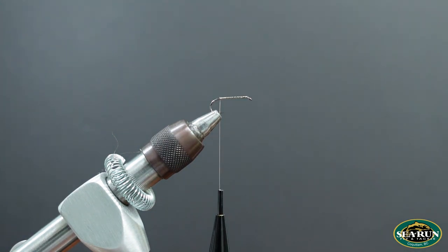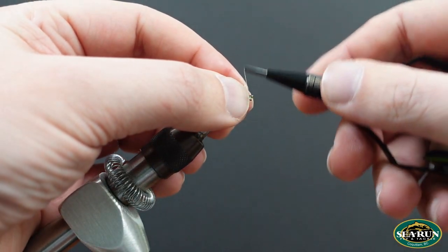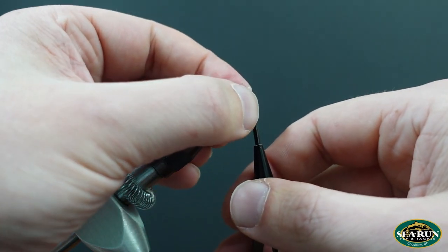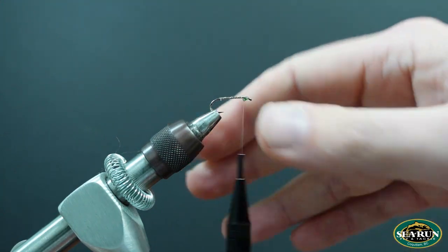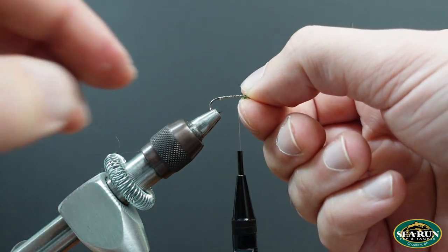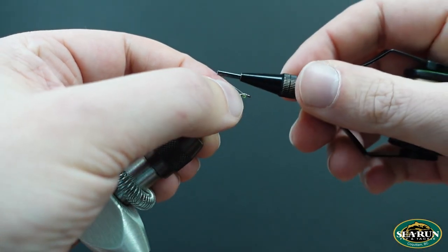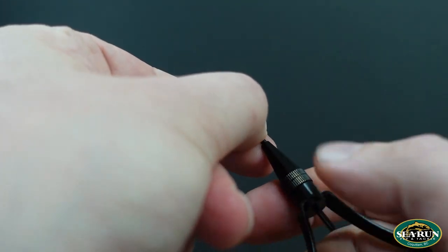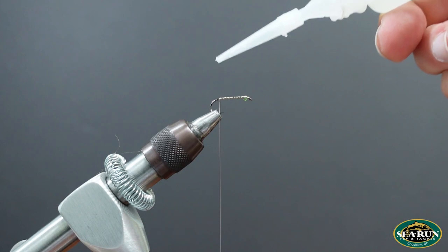I'll let those cool for just a moment, then bring my thread back to the front and tie these eyes in. I'll put a couple of loose wraps on there so they sit, then turn them over so they sit on the bottom of the hook shank. I want the center of gravity low on this fly — if you pile enough material on top of the shank, things can flip and your fly won't swim the way you want, and you won't get the presentation you want to give those fish.